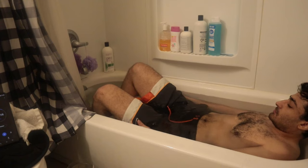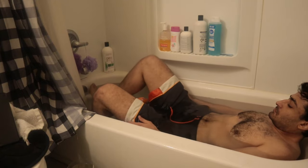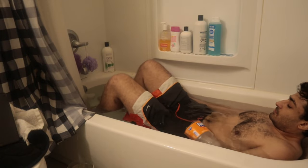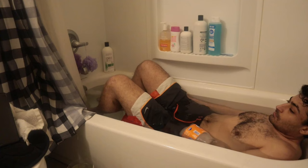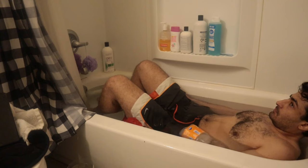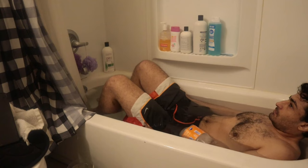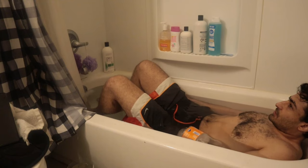It feels like it's tightening my whole body. Oh man, that's cold. Wait, my force already off? We're not going to have a lot of time. Yeah, my fingers are starting to get cold, like really cold.